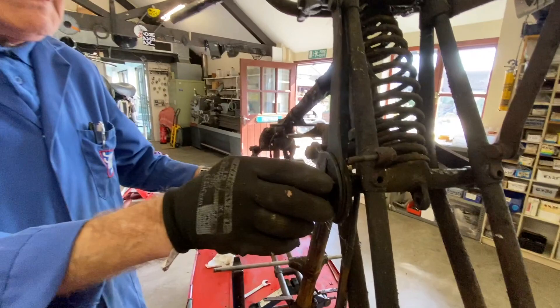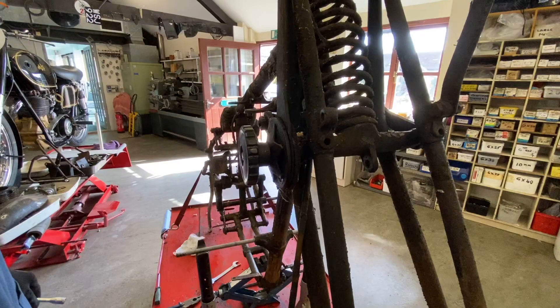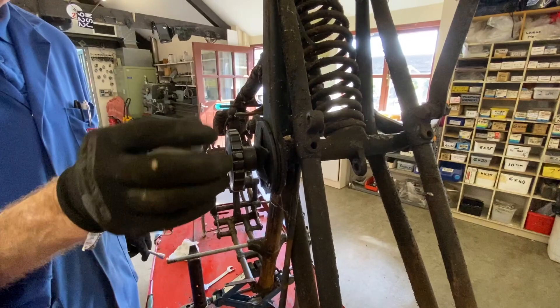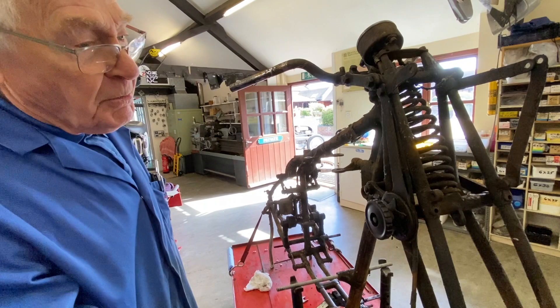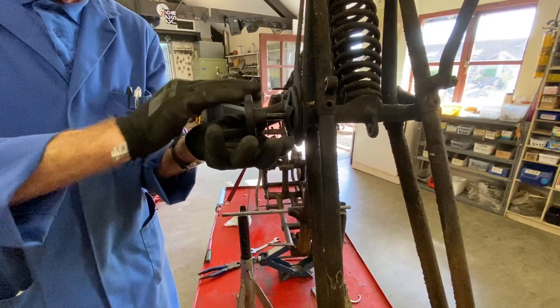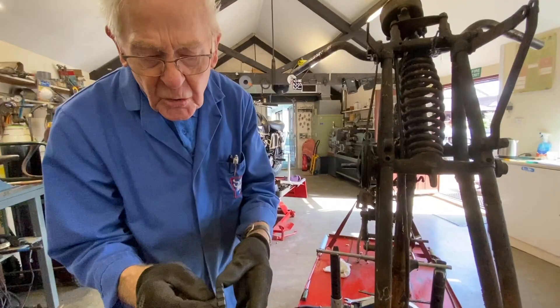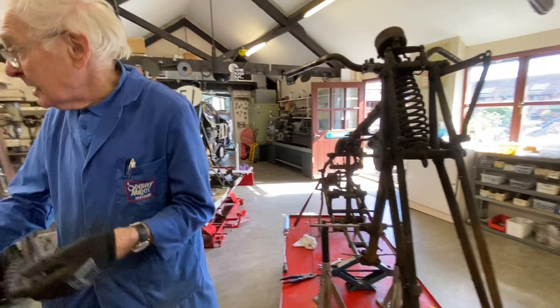I think these are Druid forks — I'll just check that out later; there'll be marks on them somewhere. Because manufacturers — very few manufacturers made forks themselves; they just bought outside. Druid forks were the most popular, or Webb forks were another big manufacturer. Big business in those days because they were probably making a quarter of a million bikes a year in the British industry. So if you made forks, there was a potential sale of a quarter million. Make sure that doesn't bounce on the floor because it's Bakelite and all in nice condition. A star washer goes on here — that's where you get your pressure — and then you get into the friction dampers.